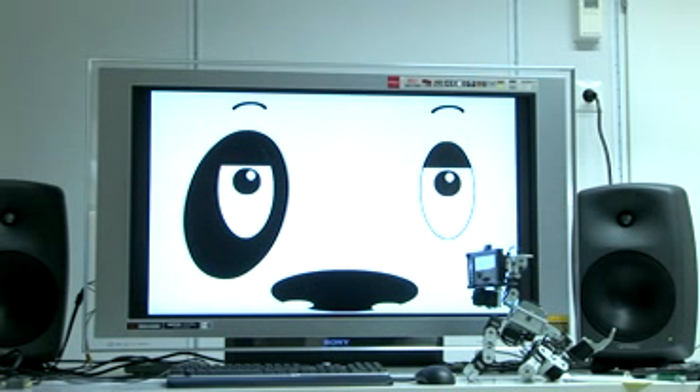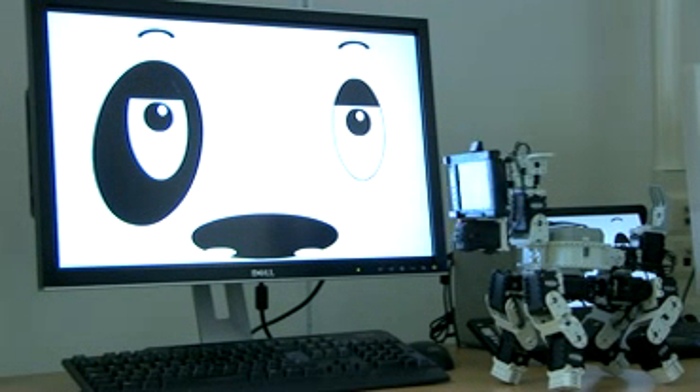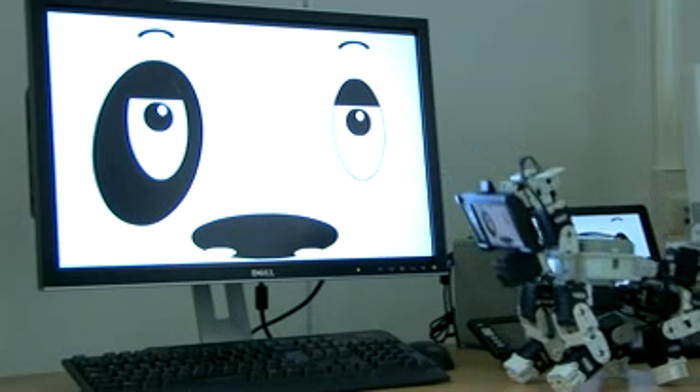Excellent. Here you see — this is Poppy Robot Head with 42-inch screen, from Robots from Texas. Here you have a 23-inch model. It's also extremely popular. All models have internet connection.